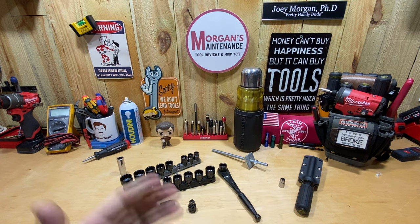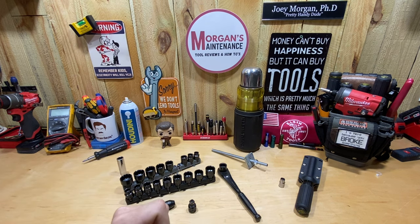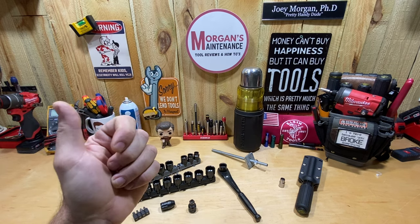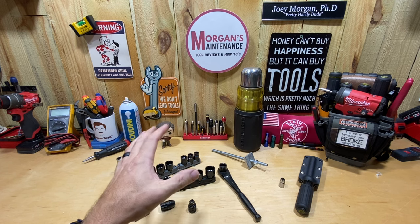Hey guys, Morgan's Maintenance here. Today's tool talk is going to be about the Klein Tools K-Nect — or Connect, I'm not sure which way they're calling that — but I've seen several videos lately, whether it was Klein's own video, Coulomb with Krauss had one, and then Jonathan LD312 had one as well.